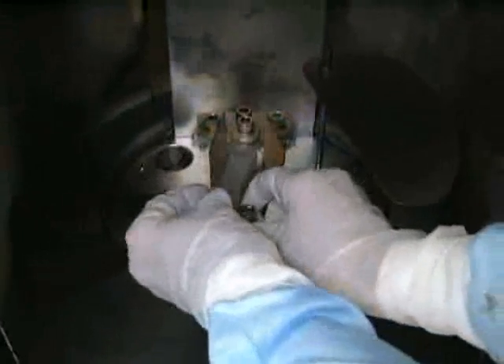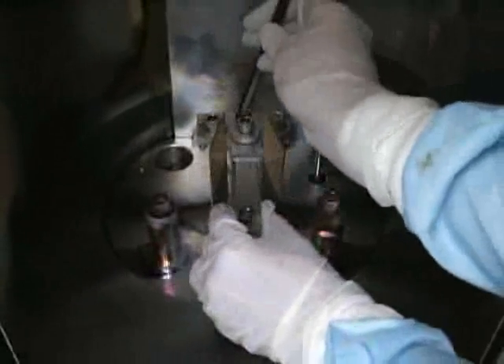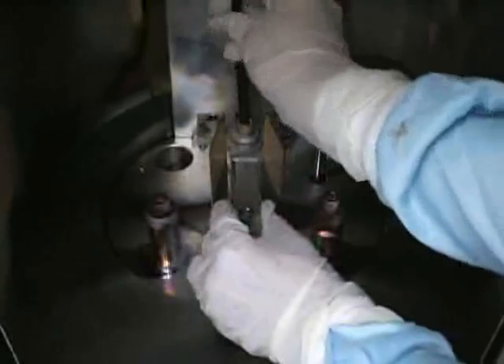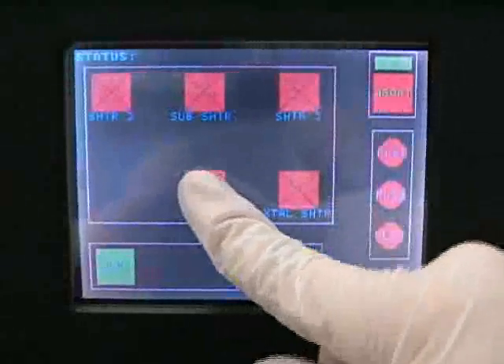The PVD-75 is capable of evaporating multiple metal types per process. For each metal to be evaporated, mount a tungsten boat between a pair of electrodes at the base of the chamber. Once they are in position, place one or two pellets in each of the boats. You should note which electrode pair corresponds to each metal. You should now close the shutter by pressing the shutter 1 button on the depth menu on the front panel touchscreen.